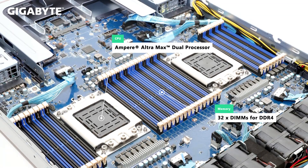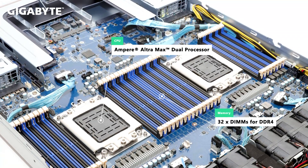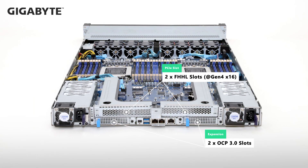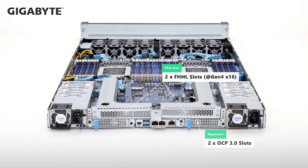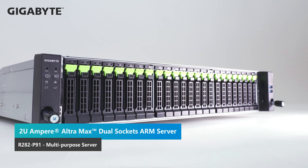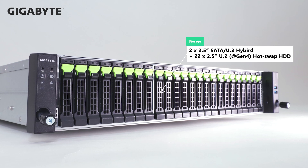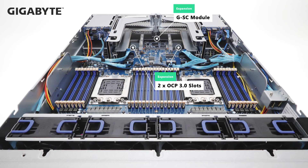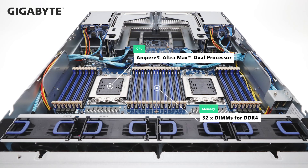Dual sockets of Ampere Ultra Max and a max of 32 DDR4 DIMMs are the standard features of the R182. On the rear I/O, two full-height half-length PCIe Gen 4x16 slots and two PCIe Gen 4x16 OCP 3.0 slots are available for add-on cards. The R282-P91 is a 2U all-flash array model supporting a max of 24 NVMe U.2 drives based on the common design of the MP92.